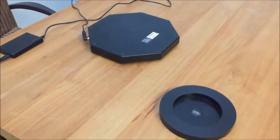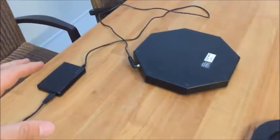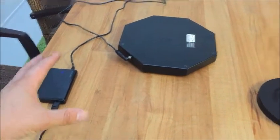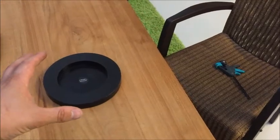This is a short video on how to set up our CLM 1.5 levitation module. We have three parts: we have the adapter, we have the octagonal base, and we have the floating carrier.